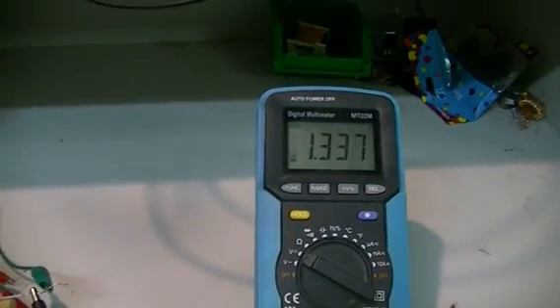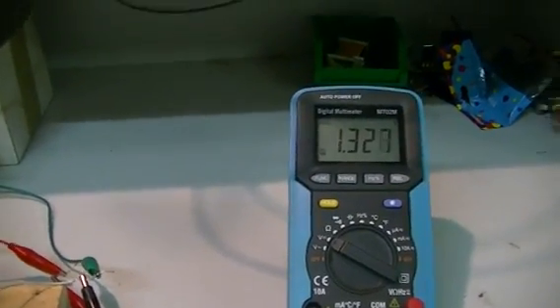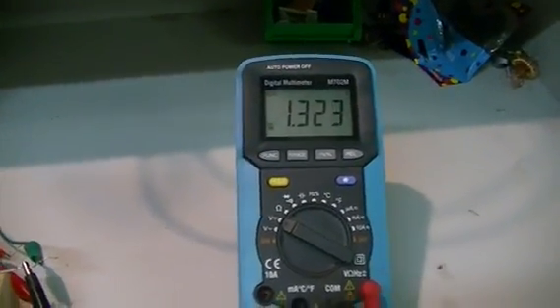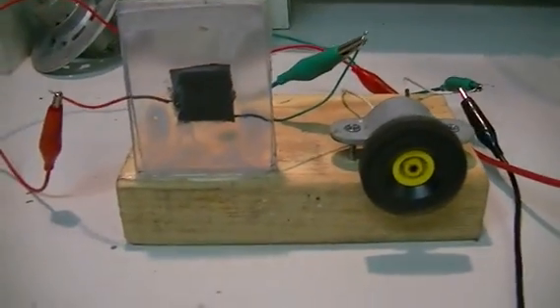We've actually managed to lift the voltage up a little bit — about 1.5 volts with a little charge. But I only gave it half a minute so of course it's not going to be fully charged.